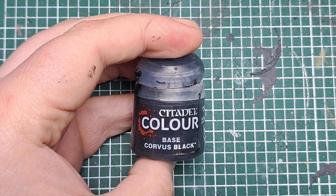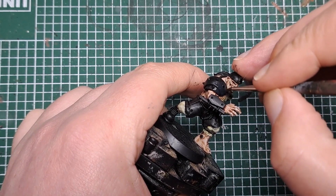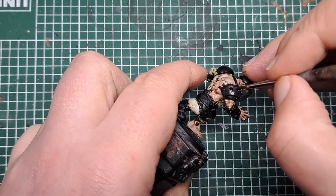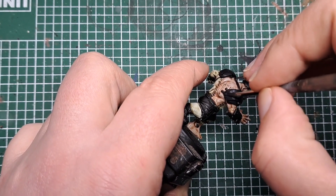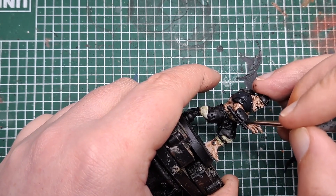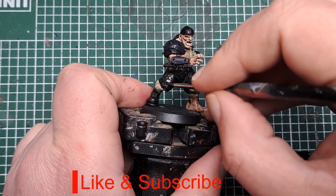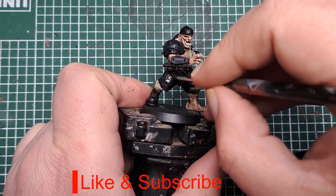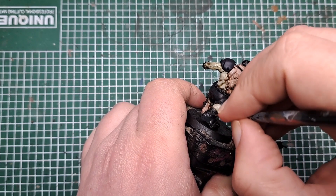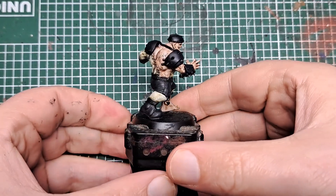So first of all I'm coming in with Corvus Black and with this I'm going to paint all of his armour, his trousers, and his boot. Give all of the armour panels that are on his body, his trousers and his boot a nice coat of Corvus Black. Be nice and neat at this stage — you don't want to get any of this over any of the skin that we've already painted up.